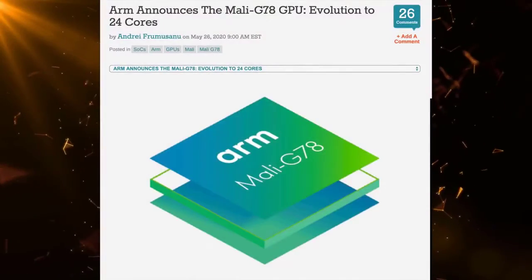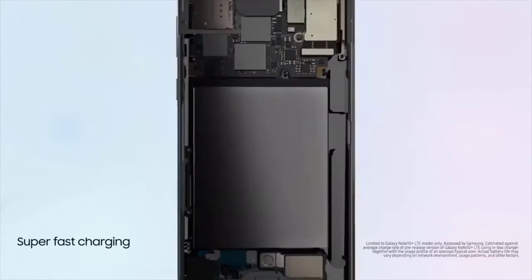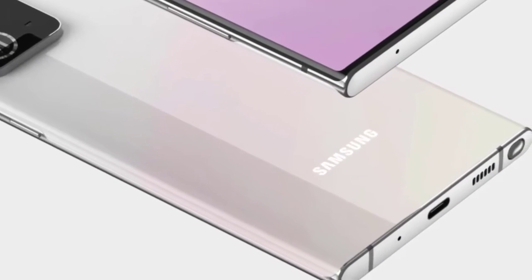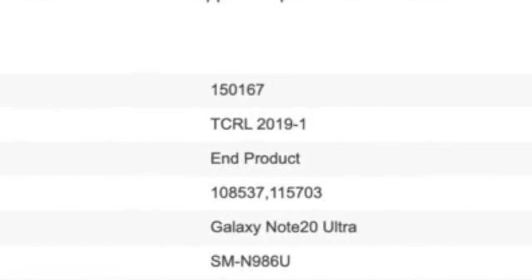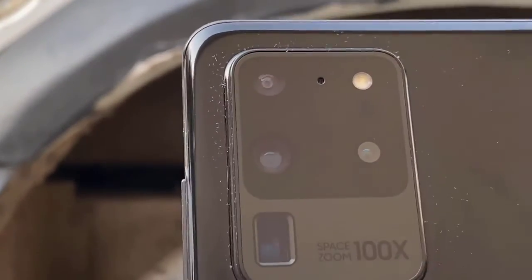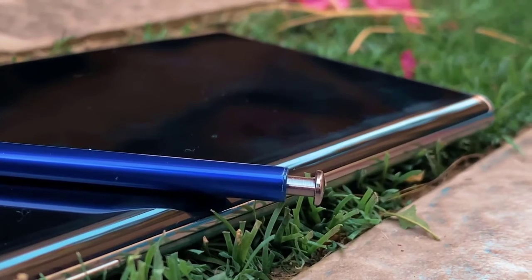There's also a new listing from Bluetooth certification where the SM-N986U has been spotted and the name is mentioned as Galaxy Note 20 Ultra. This led to speculation that a Galaxy Note 20 Ultra might happen, but with three Note 20 models, I don't think Samsung will pull that off. There's a good chance the Bluetooth certification could be wrong about the name — last time the model numbers were listed as Galaxy S11 but they ended up as the S20. I still see this as the Galaxy Note 20 Plus.